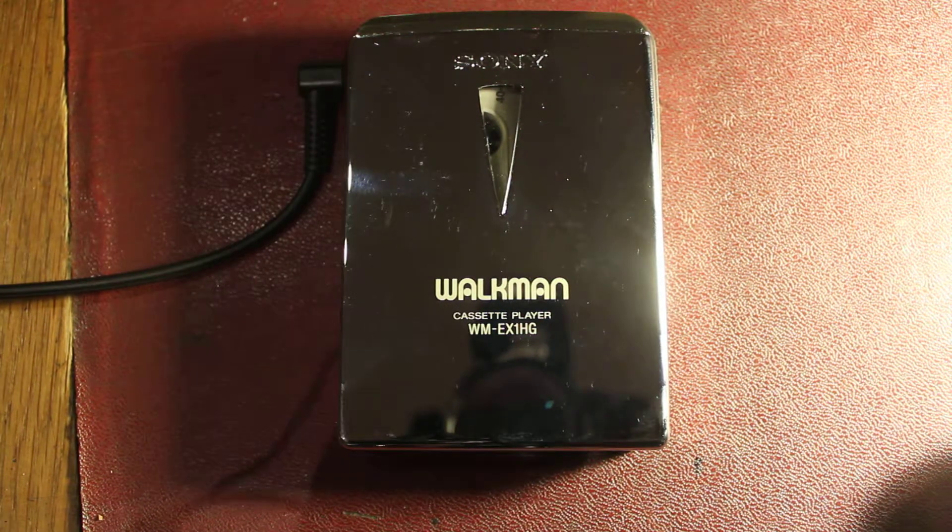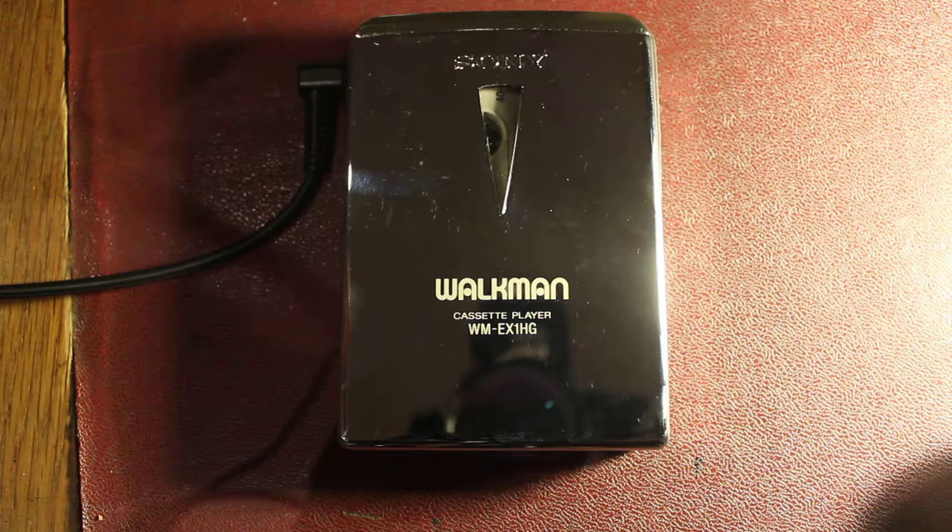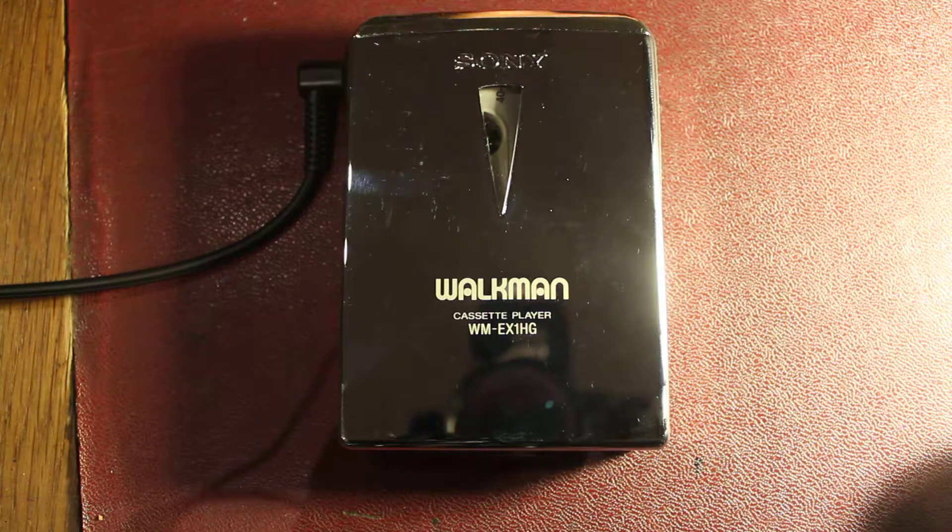Hi folks, welcome back, another Walkman review. This time we're looking at a Walkman WM-EX1HG, which is one of the special anniversary edition Walkmans.